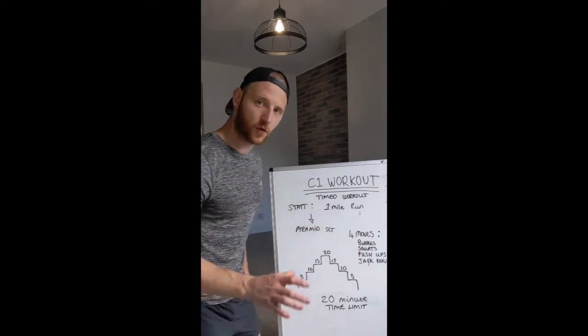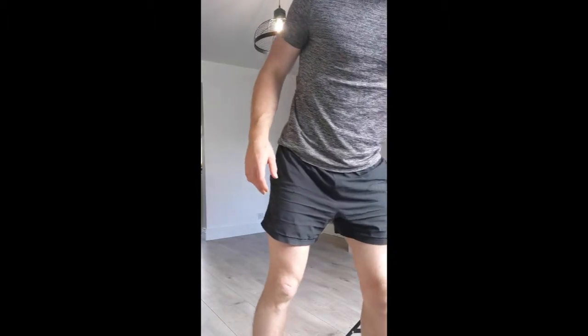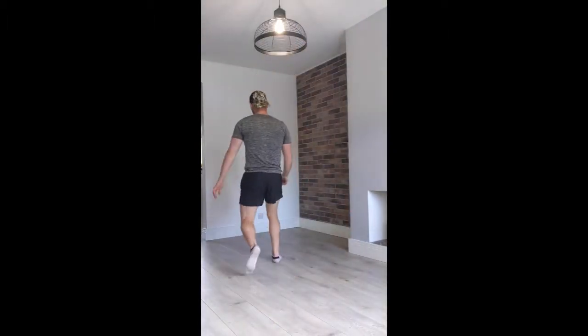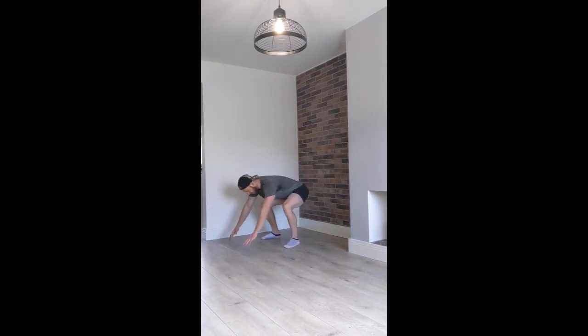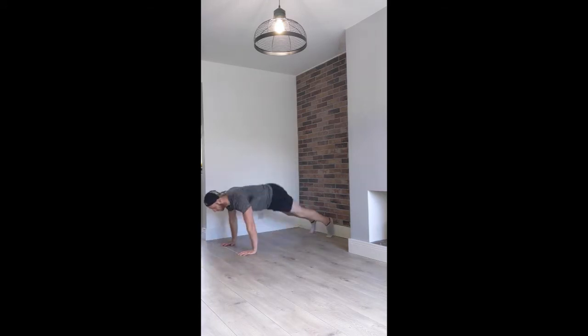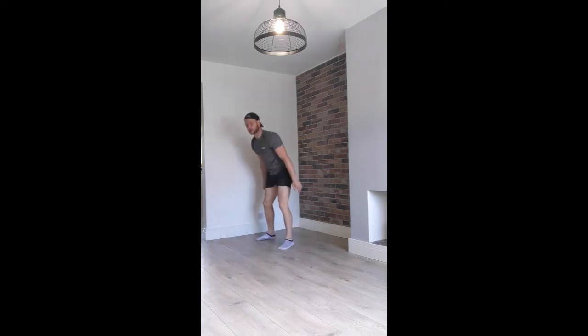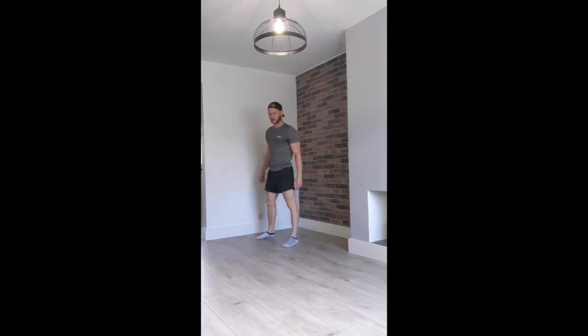I'm going to give you a demo of all the movement standards required so you know what we're doing. Four moves — first move: burpee. If you find it easy, obviously squat down, bring your chest down, and add a push-up at the bottom. If you want, you can go CrossFit style and just drop straight down. If that's too much of a challenge, just bring the squat down, hands to the floor, step it out, and then step it in. There's burpees covered.